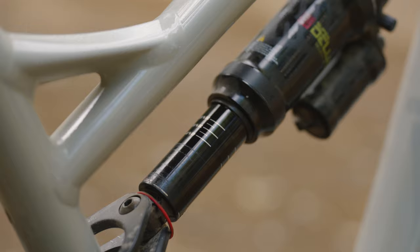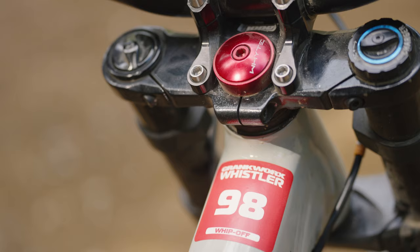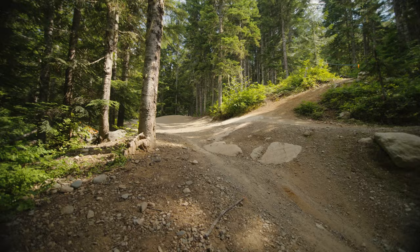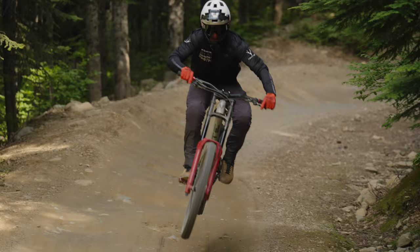We're straight into an air shock. For a bike park you want it a little bit more soft and playful, so I've gone with the Super Deluxe air shock for that. Then we've got a 200mm RockShox Boxxer on the front, so it's lovely and plush — loads of grip and can take all the big impacts as well.